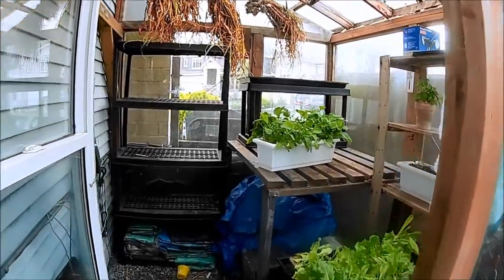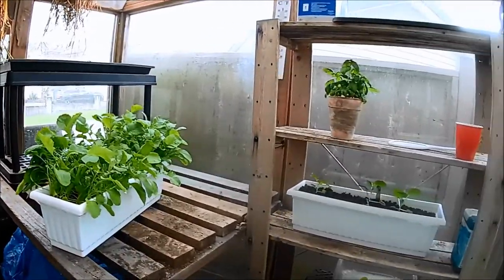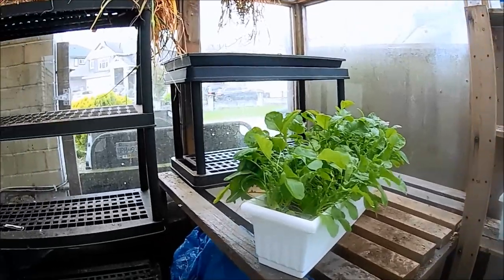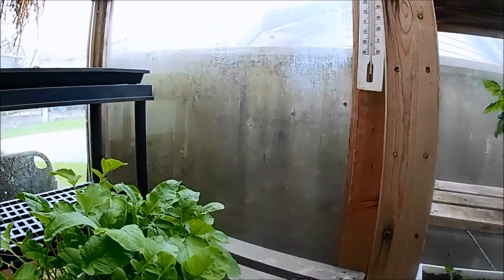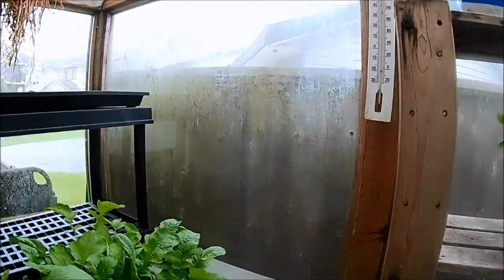I've been having a good look in the greenhouse for the last little while and I've decided I want to make some major changes, but I'm not a hundred percent sure what I want to do first. It definitely needs a good clean inside and out — the windows have got a load of algae and moss on them.